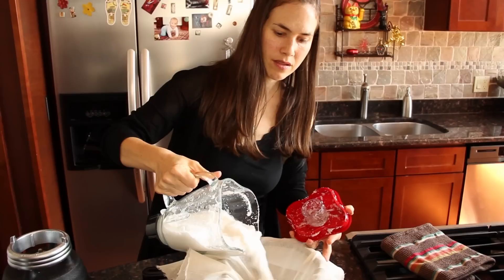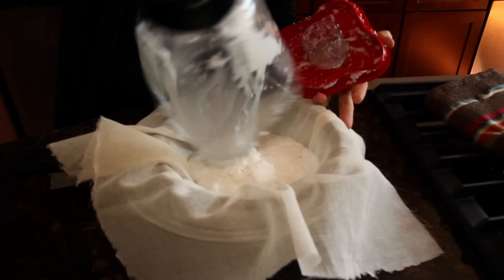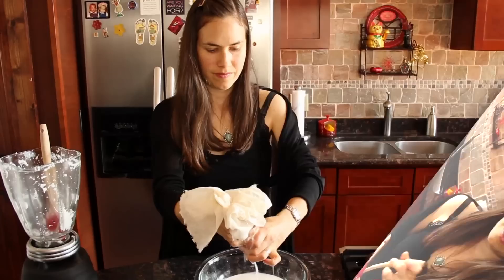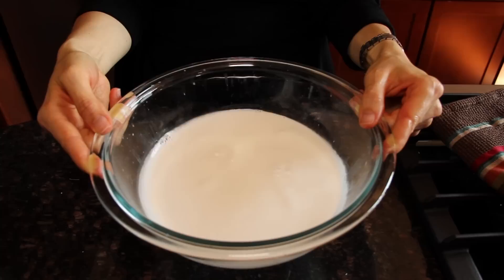I'm going to take my beverage here and just pour it right on top of the cheesecloth. Now we're just going to sit and wait and let it do its work. You might want to use a spoon or a spatula to mix your pulp around — this will just encourage the liquid to drop. And there you have it: nutritious, delicious coconut milk, and a lot better for you than canned.